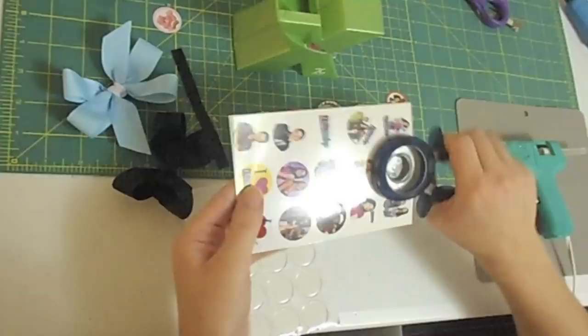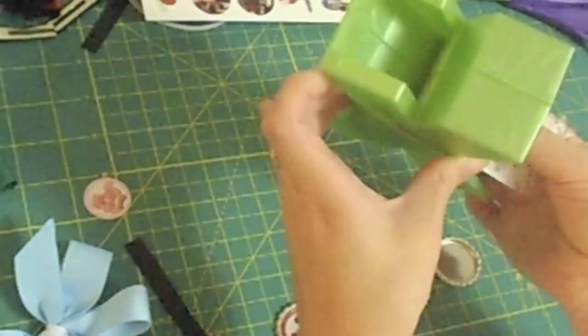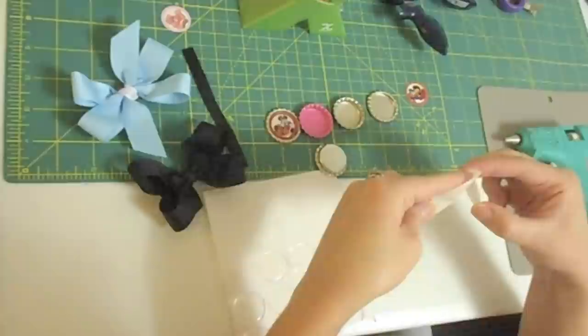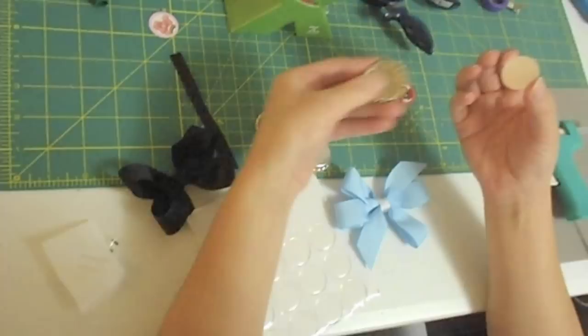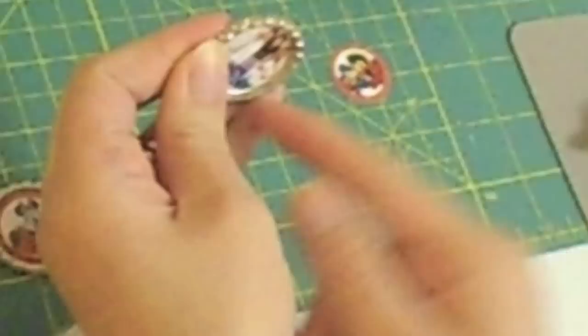Go ahead and hole punch that out and line it up. Once you have it punched out, you'll go ahead and stick it in the sticker maker. On this one I'm going to use the flat pinwheel because I want to apply the flat bottle cap onto that. Just make sure that your image lines up. Put it in there — the sticker maker is supposed to be permanent so it shouldn't come off.